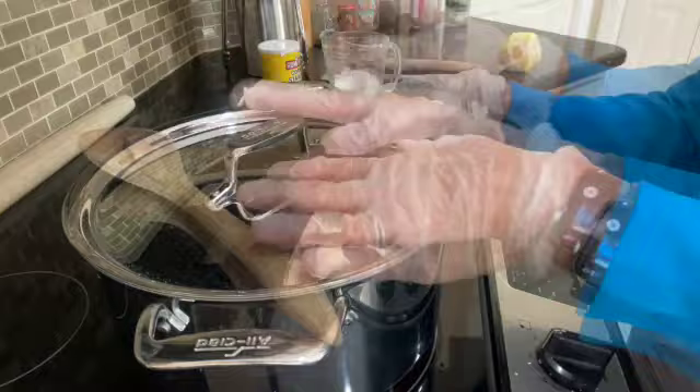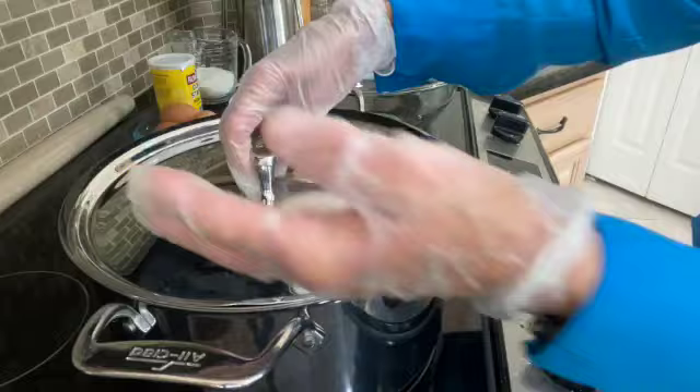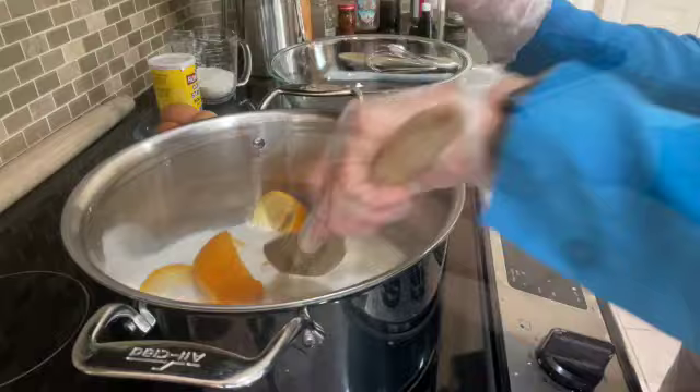I've added about a teaspoon and a half of vanilla and covered the pot. I check in on it and notice the steam — that's the proper timing to remove the stock pot from the heat. After giving it a good stir, I'll take my Pyrex glass bowl for the next step.